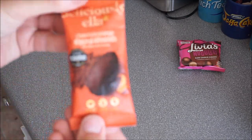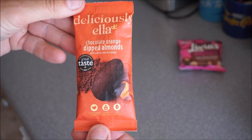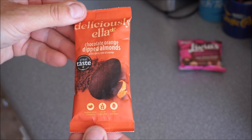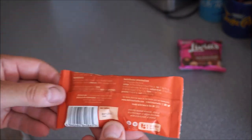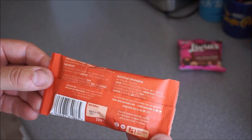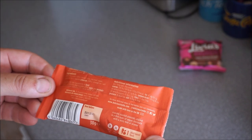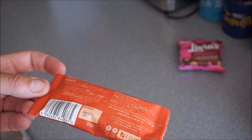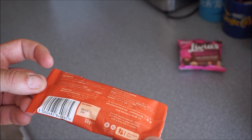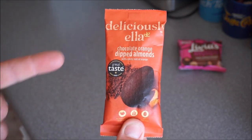Next up, we've got these nuts — chocolate orange dipped almonds with a zesty hint of orange. What are these free from? Obviously not nuts. I'm not sure. Plant based foods. Are they gluten free and veggie... they're gluten free and vegetarian friendly. No vegetarians were killed in the making of these nuts.